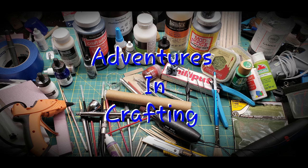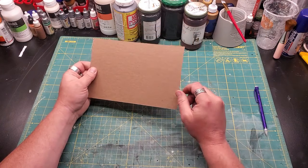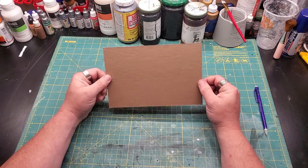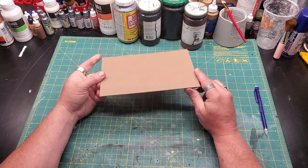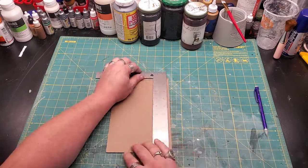Welcome, adventurers. Today we're going to be making sci-fi shipping containers out of cardboard, mostly. I started with the idea that stuff in space has to get there, and just like today, they use shipping containers.